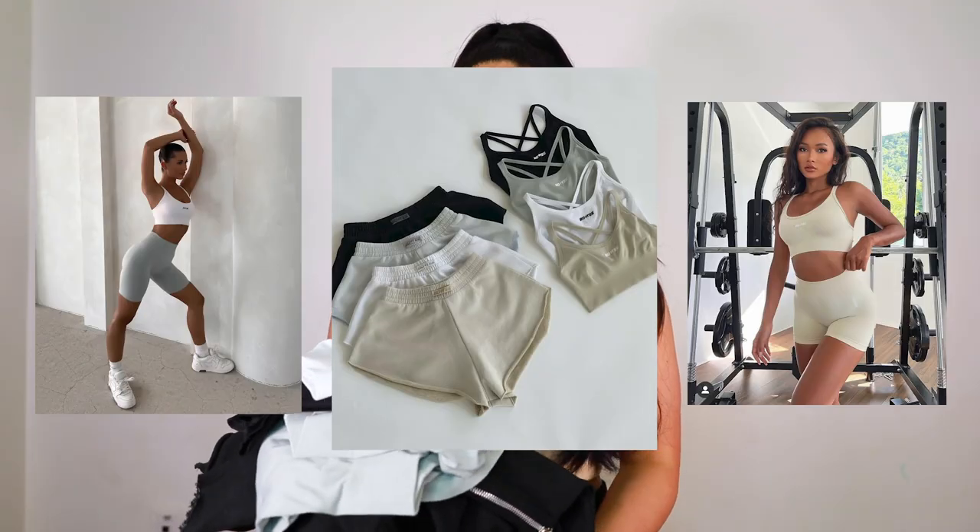Hey everyone, welcome back to my channel! Today we have another activewear try-on haul with a few items from the new Bow and T Fundamentals collection. By the time this video goes up the collection should be live — I'll leave all the links below. I got everything here in a size 6 medium, and for shipping to Canada I did have to pay $38 for duty fees.